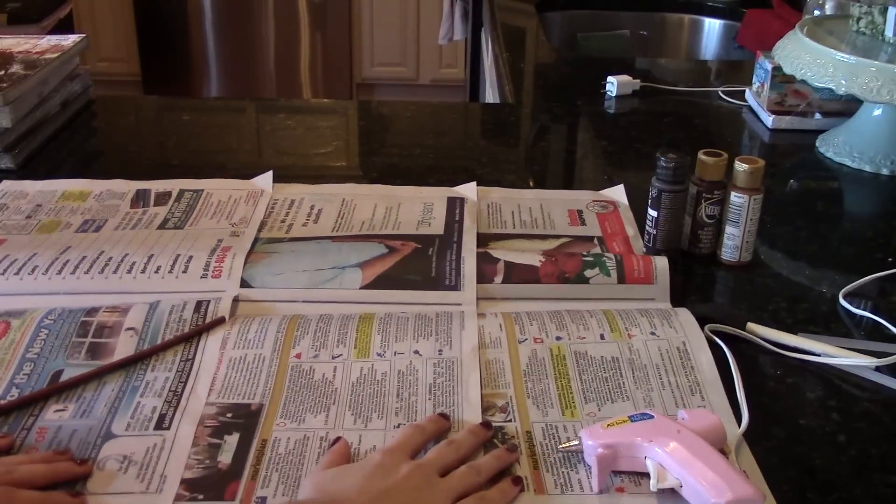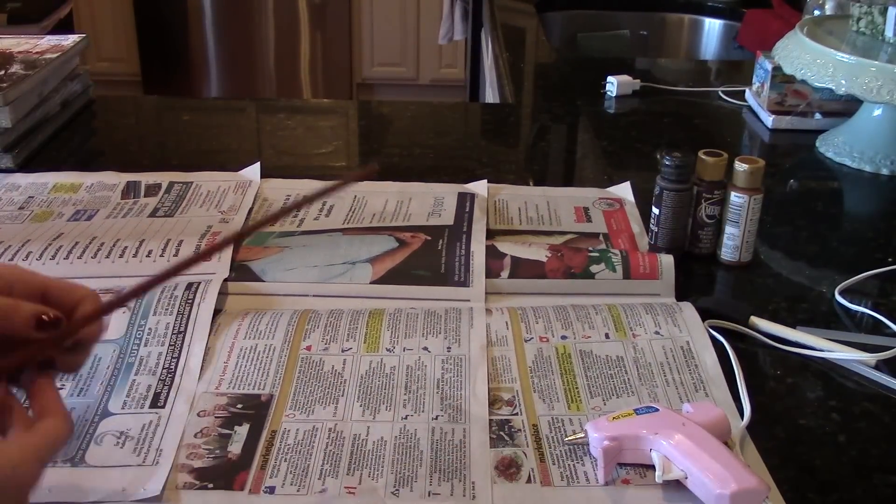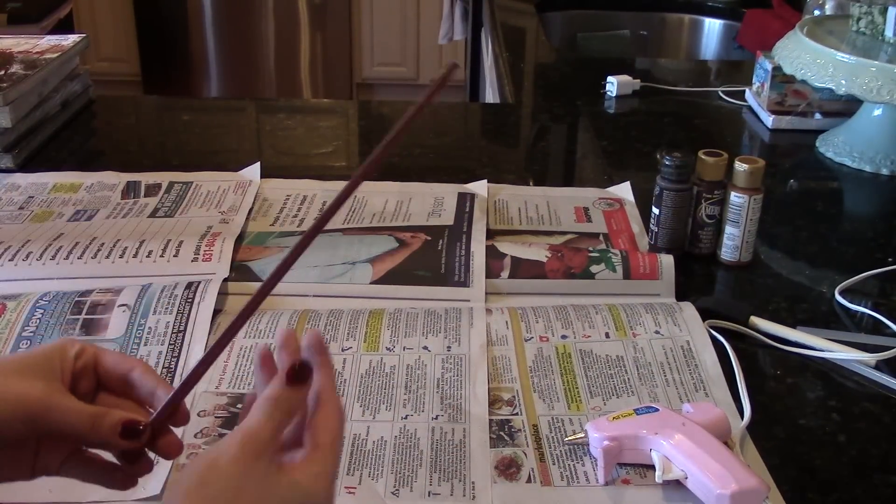Lay out your newspaper so we don't make a mess, and pinpoint the bottom and the top of your wand.